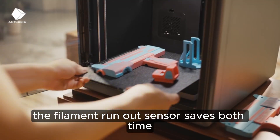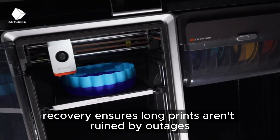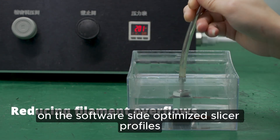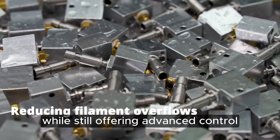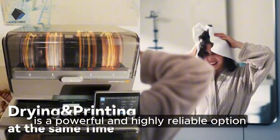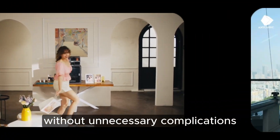The filament run-out sensor saves both time and material by pausing the print during filament depletion, while power loss recovery ensures long prints aren't ruined by outages. The silent motherboard allows the printer to run quietly enough for overnight printing. On the software side, optimized slicer profiles simplify printing for beginners while still offering advanced control. The Cobra S1 Combo is a powerful and highly reliable option for home users, small-scale producers, and designers who want consistent quality without unnecessary complications.